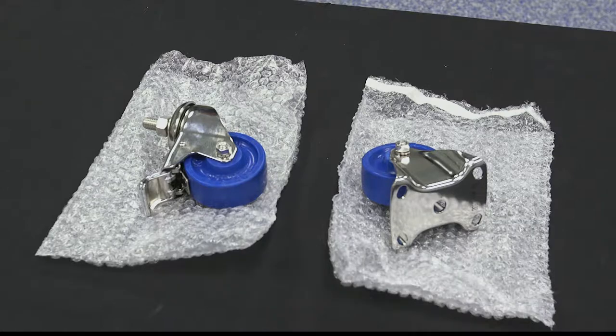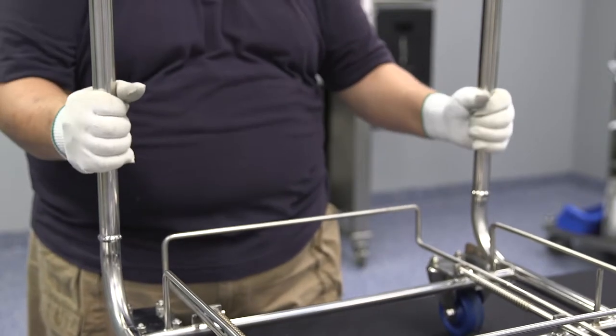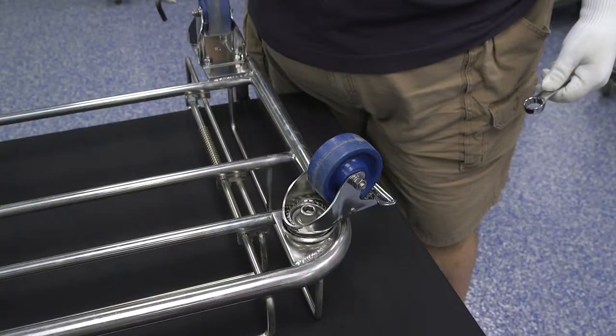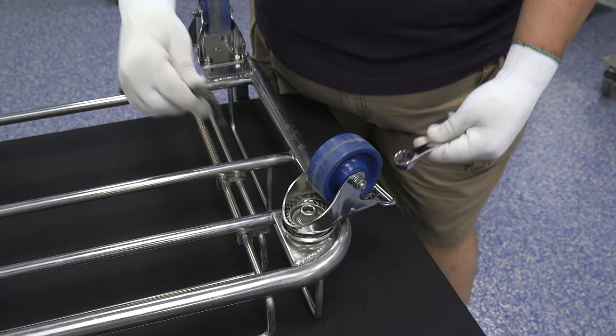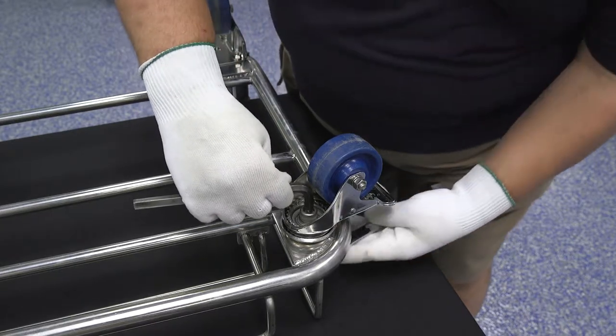Take your trolley to a suitable work surface outside the clean space. Remove the handle from the trolley. Turn the trolley over and place it on top of the work surface with the casters facing up.